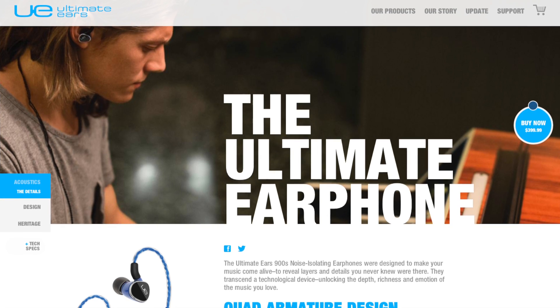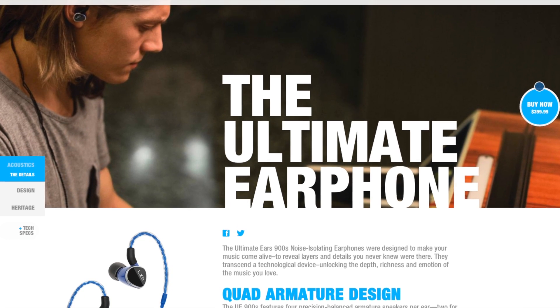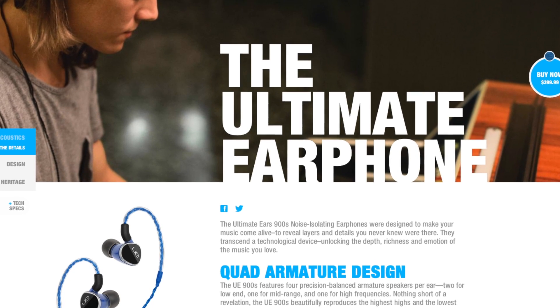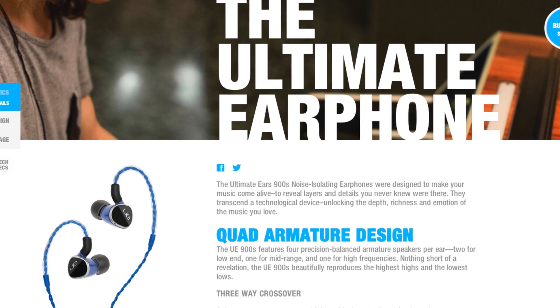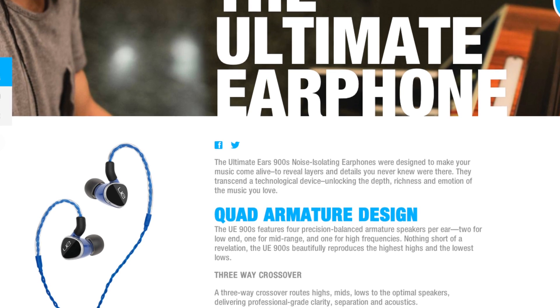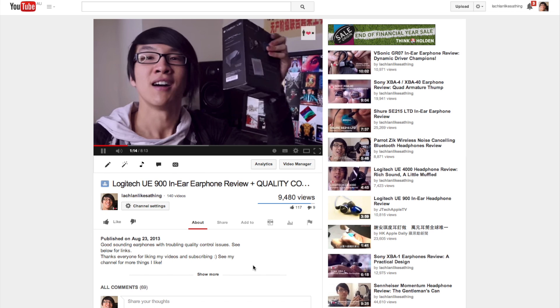Hey everyone, this video is important information for anyone who is thinking about ordering the new Logitech UE900S in-ear earphone released in 2014. This video was posted on the 26th of May 2014. Any updates about this story will be posted in the description of this video, and all the material referenced in this video is also linked in the description.